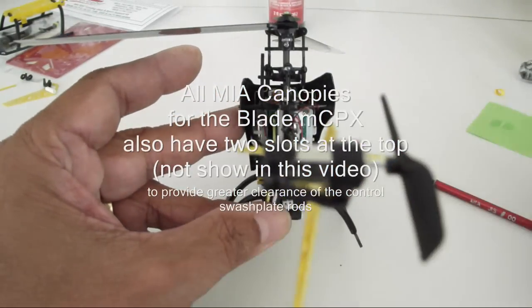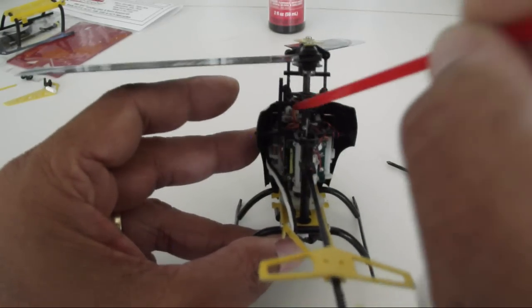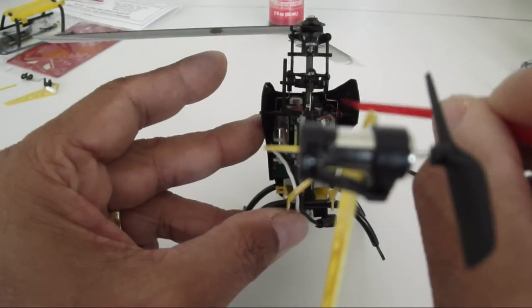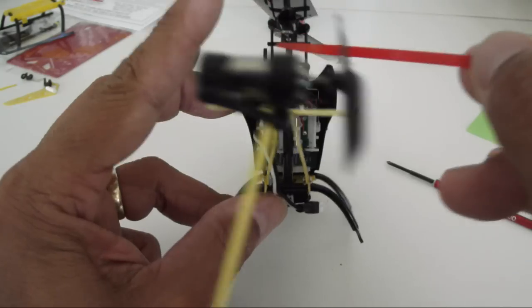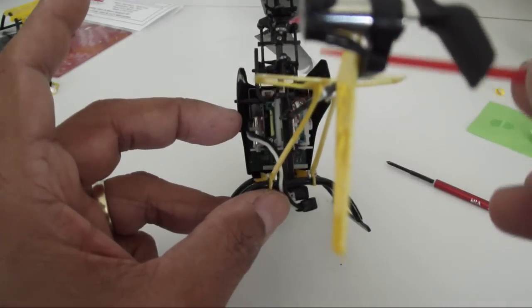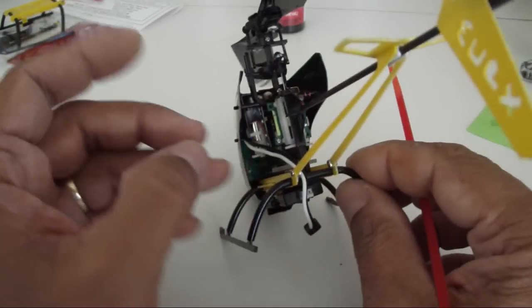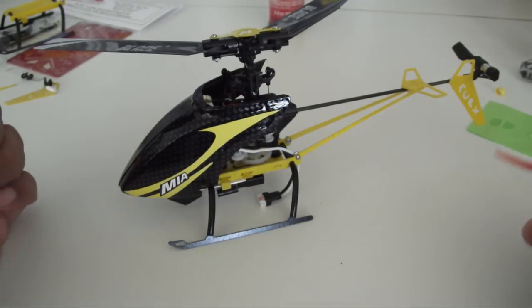Clearance of the control rods: you can see that this canopy is fully open at the top and there's enough room for the control rods to move up and down the amount they need to for positive and negative pitch on the blades — the collective control. So that clears nicely. At this point you're ready to go; your helicopter should look like that.